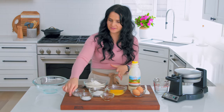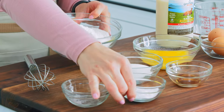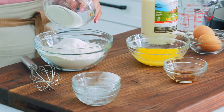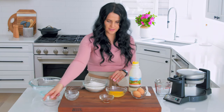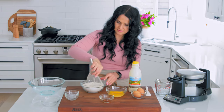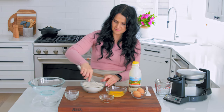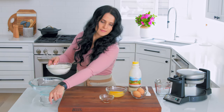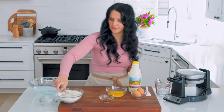First I'll combine all the dry ingredients. So I have salt, we're gonna just put it into the flour bowl, baking powder, sugar, and we will just mix it up together. Then we'll set this aside and work on our wet ingredients.